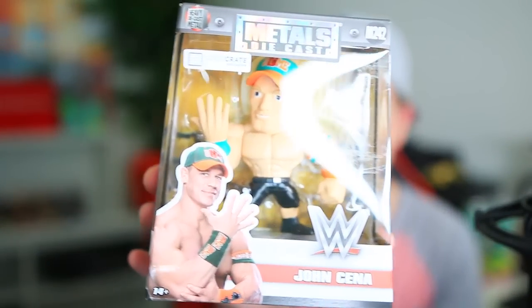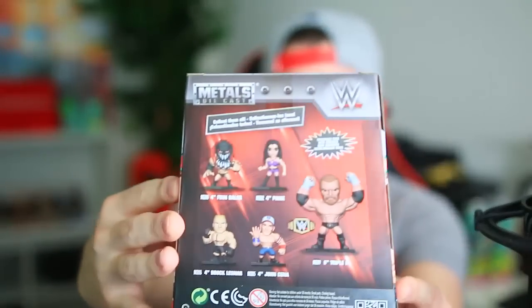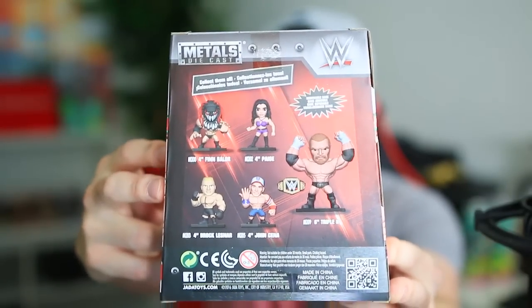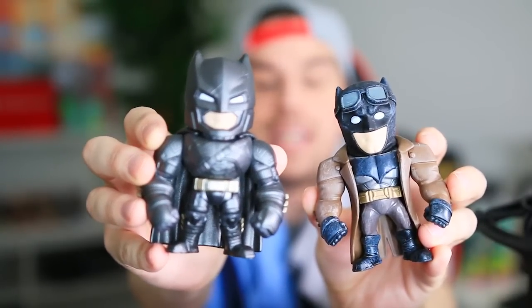And a John Cena medals diecast figure — that's really cool. If you look on the back, they have more people coming: Finn Balor, Paige, Brock Lesnar, a different John Cena, and Triple H. I gotta collect those. I actually have a bunch of metal diecast figures — they're mostly Batman, but now I got more.